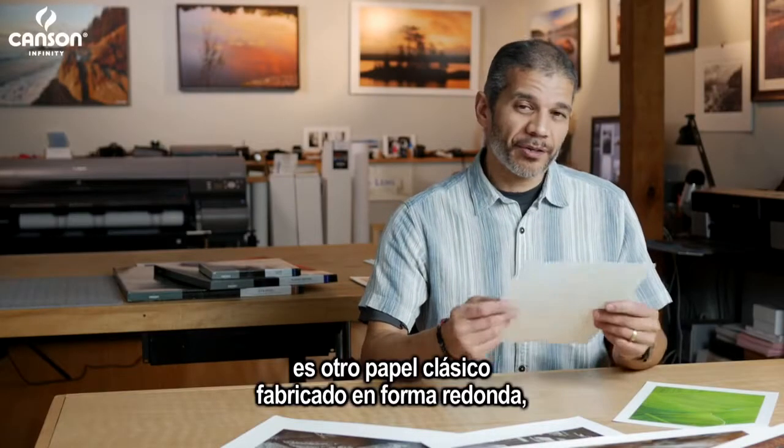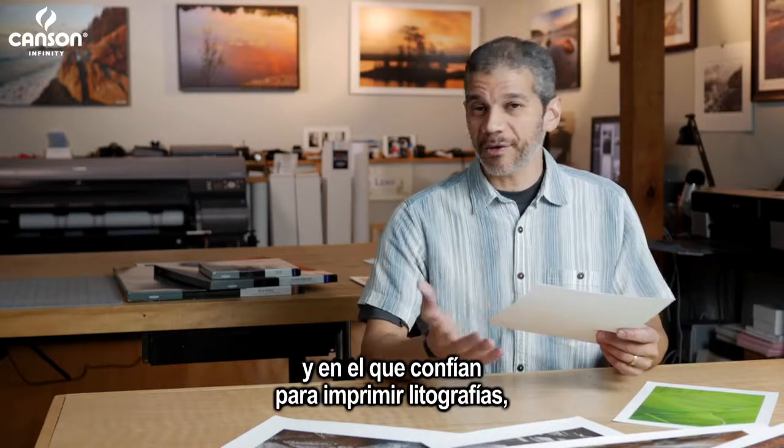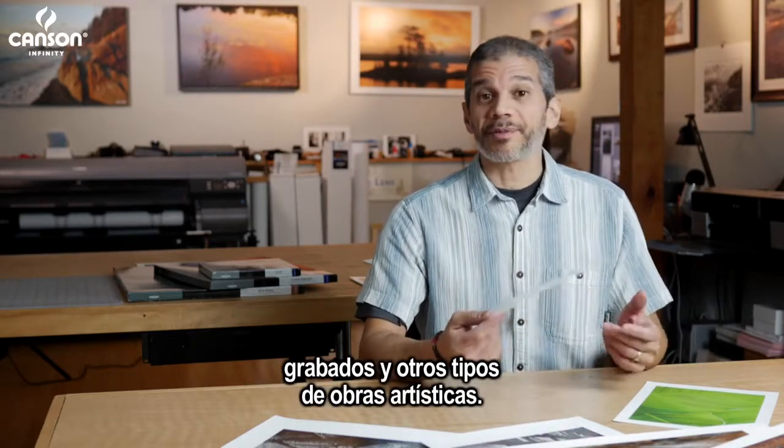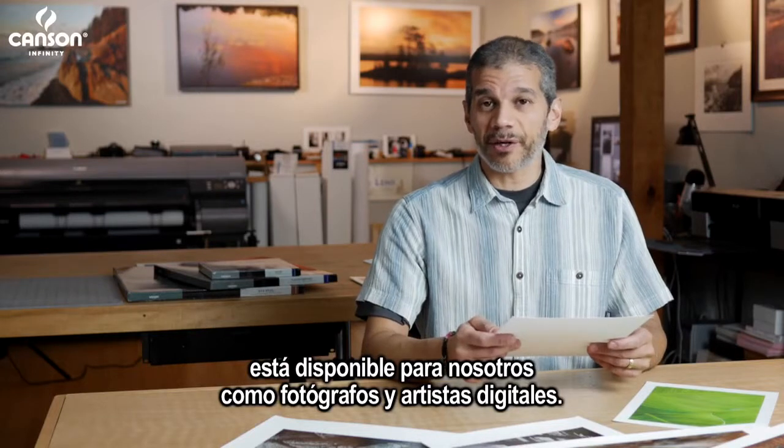Velen Museum Rag is another classic mold-made paper used and trusted by artists for a long time for things like lithographs, engravings, and other types of fine art. And now it's available to us as photographers and digital artists.